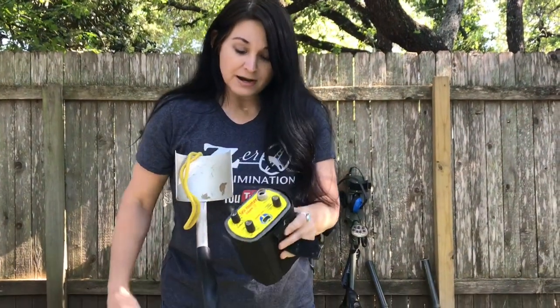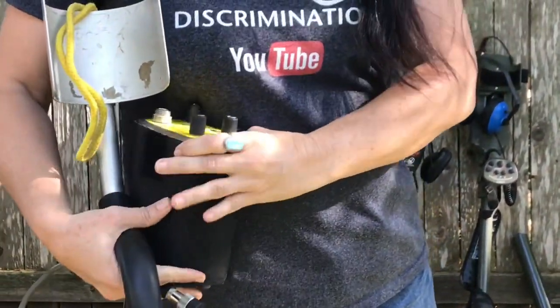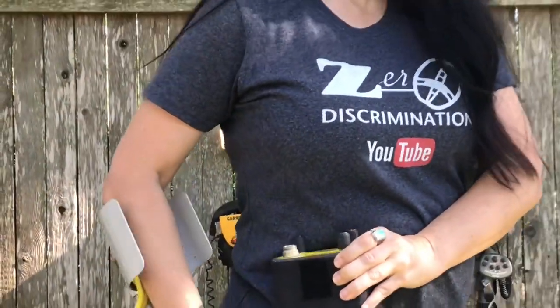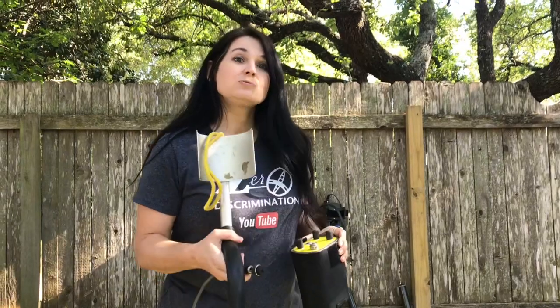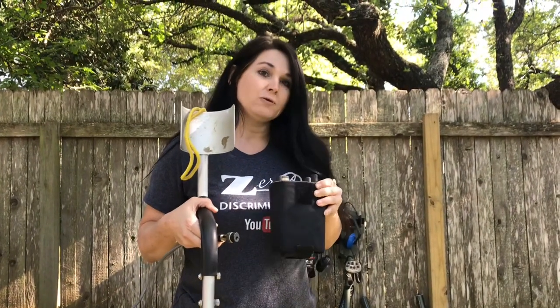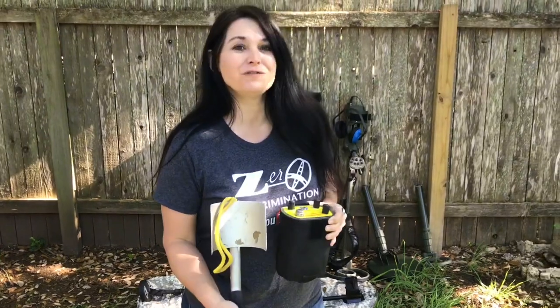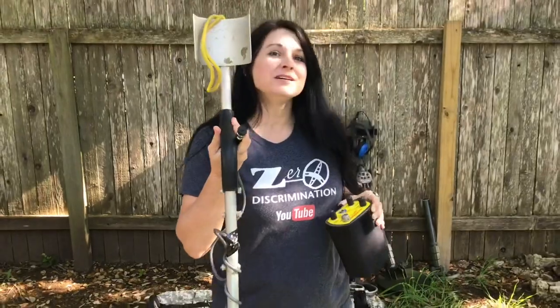I've got it set up right now where all I would have to do is hook my coil up, hook my headphones, and do a hip mount — wear this on my hip for surf and beach hunting. Like the difference between a pulse machine versus the VLF machine, this works great in highly mineralized soil, making it especially good for the beach and water hunting, like the surf on the beach. I take it every year on my vacation trip to Florida. I've found some really awesome, amazing rings with this machine, including a platinum ring with seven diamonds in it that was priced at over $3,000. This is my favorite beach machine.